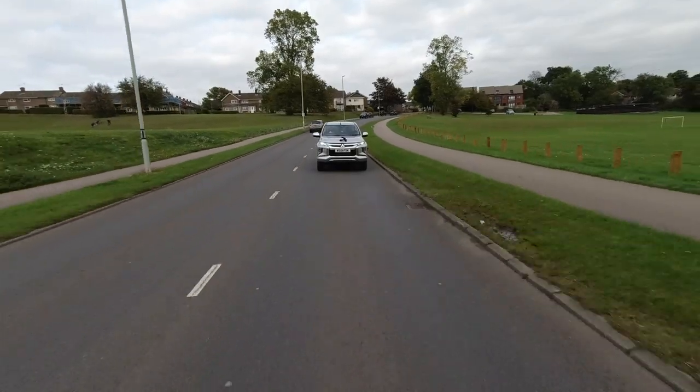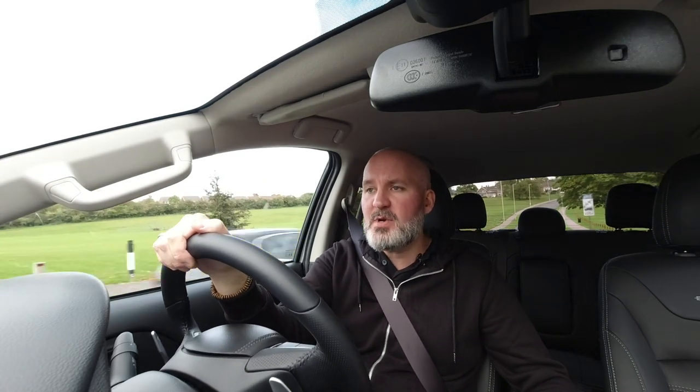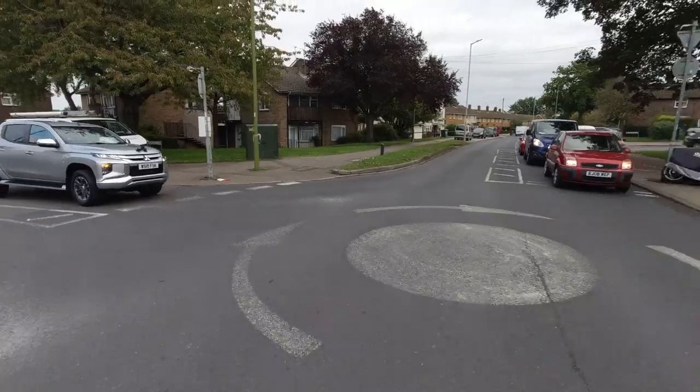The AdBlue tank is 21 litres in capacity. That pretty much ensures that this vehicle is one of the cleanest on the roads — I mean, that much AdBlue is a huge tank, absolutely gigantic. Mitsubishi say 12,000 miles before you need to fill it up — that's phenomenal.